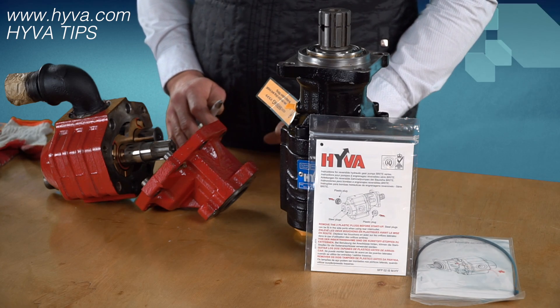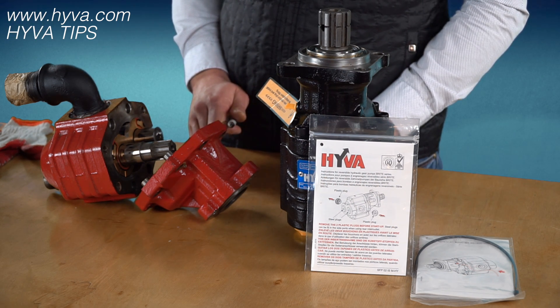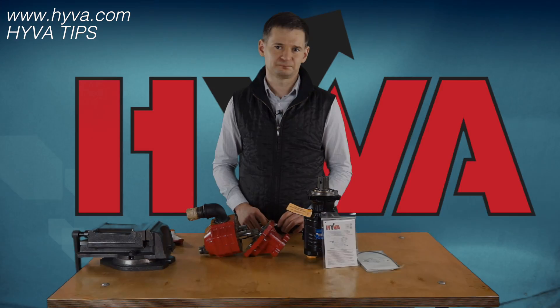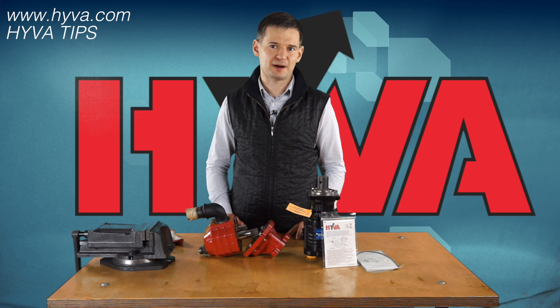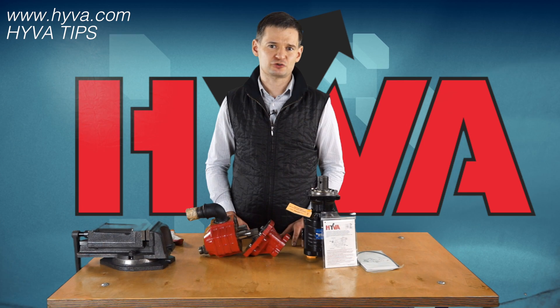The number of possible port combinations always allows us to mount the pump even in situations where we are very much limited by space on the vehicle. Summarizing: when you decide to use Hiva gear pumps, you avoid additional activities while mounting, such as opening the pump to change the direction of rotation, and above all you avoid any unnecessary risk while performing such an operation.